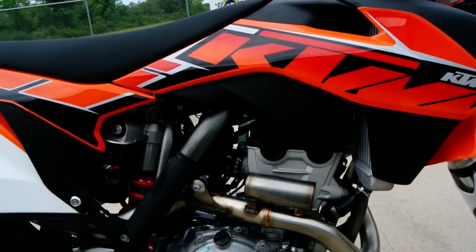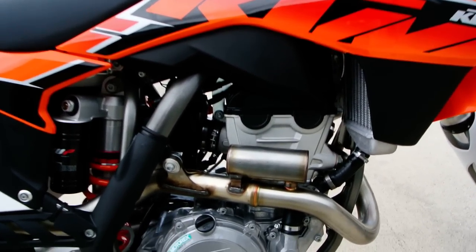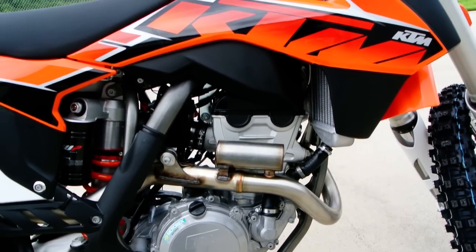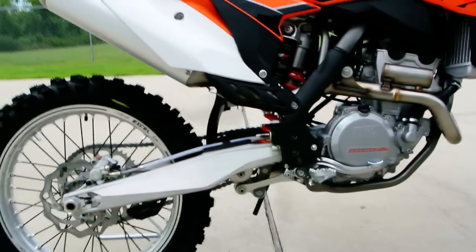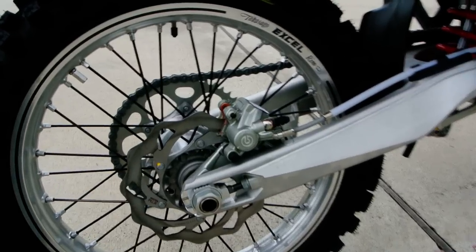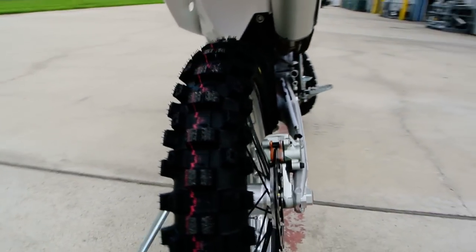Looking at the motor, you can see the dual overhead cam — just great build quality on these bikes. The little canister here is actually a resonator that also smooths out the power down low. This does have a linkage-type rear suspension for a progressive suspension action, and a Brembo caliper on the back, again with Excel rims and black coated spokes.